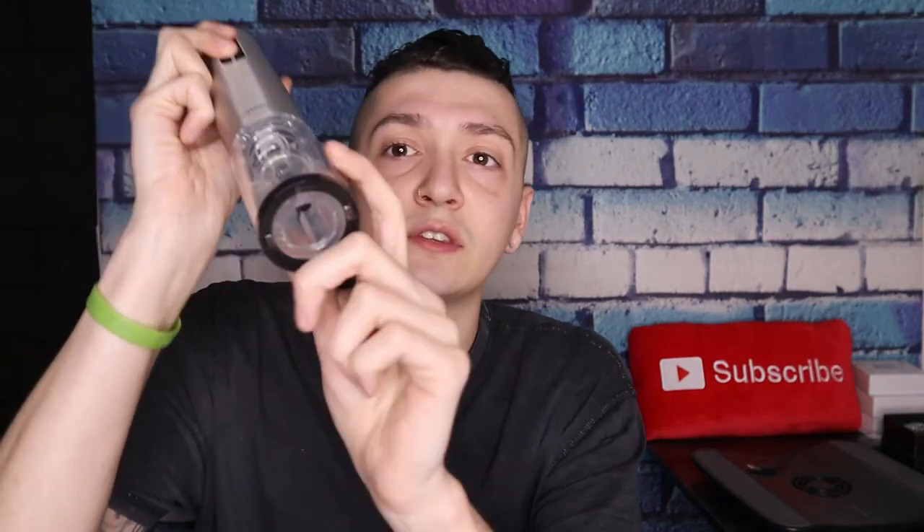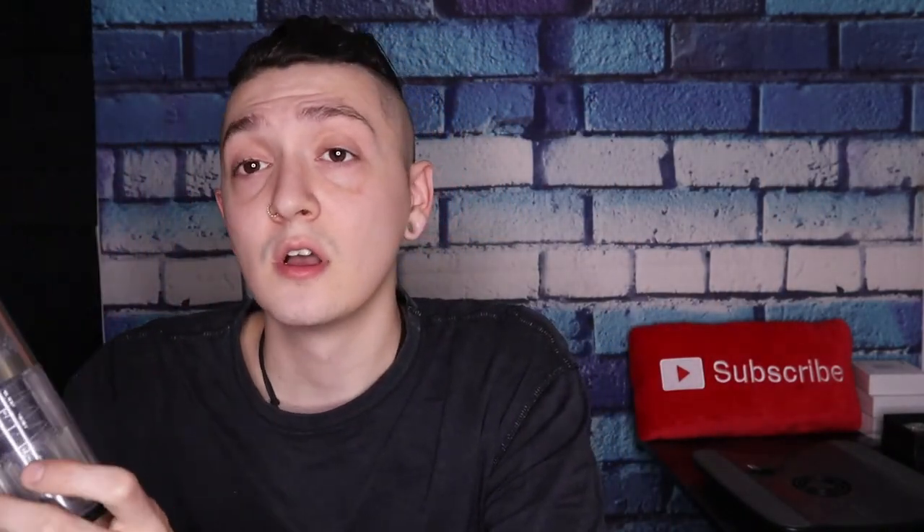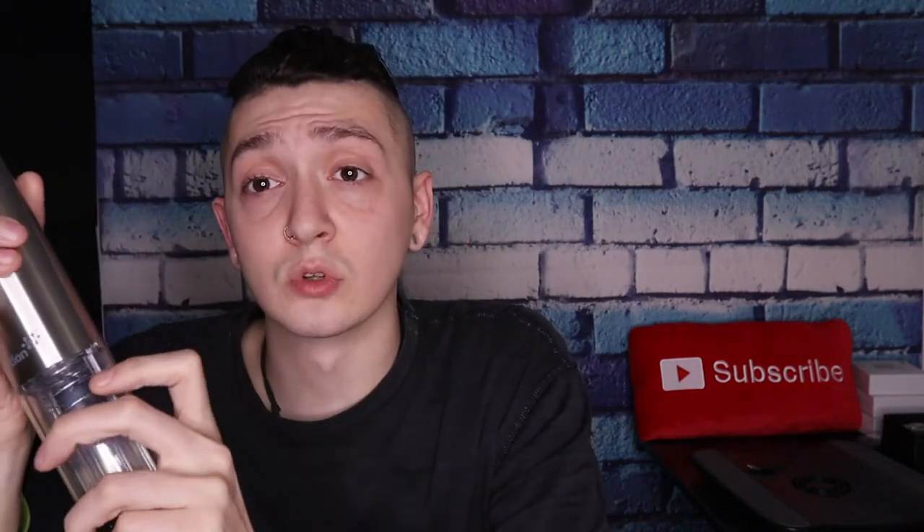One last thing I want to mention before I put this away: it does have a nice fancy blue light to it. It's a bit bright in here with the ring light on, but in a darker area or at nighttime this will look very sharp and very fancy — it'll definitely impress some of the guests you have.